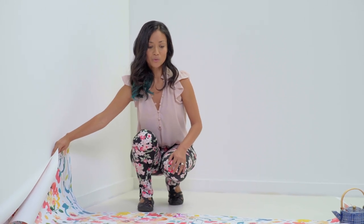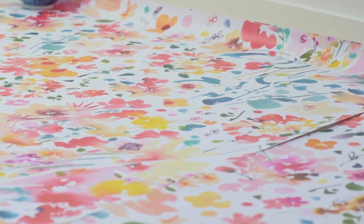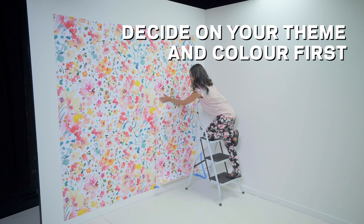The process is basically to scan the watercolor and then create a pattern on Photoshop. Once you have the painting, it's very easy. Choose your theme and color early. Get inspired!